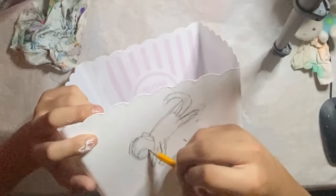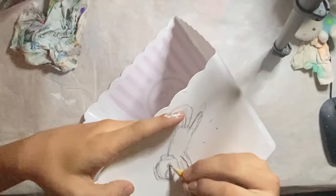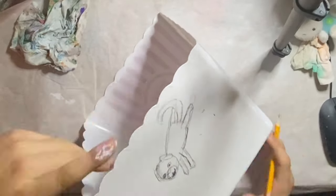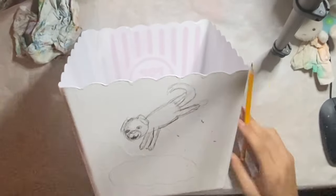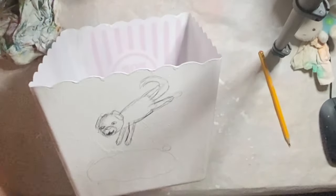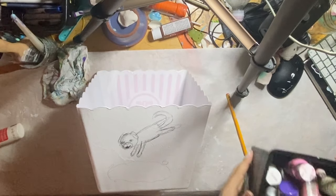Oh thank god — or thank dog, I should say — it actually looks like a dog. I don't really know how to find most sound effects so I just do them myself. I fixed that eye and into acrylic paint.